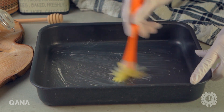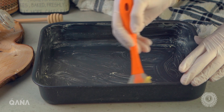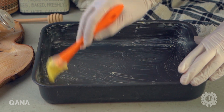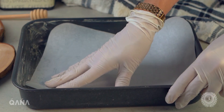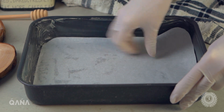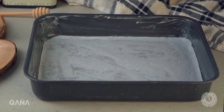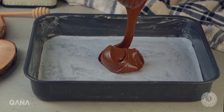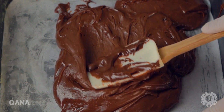صبي الخليط في طاجين مقاس 20 سانتي في 20 سانتي، ومتا نسيشة لبس الطاجين بورك زبدة. حط الطاجين في الكوشة على حرارة 180 لمدة 10 إلى 12 دقيقة.